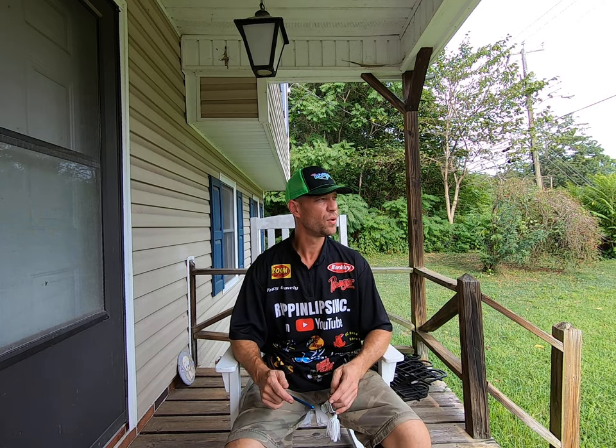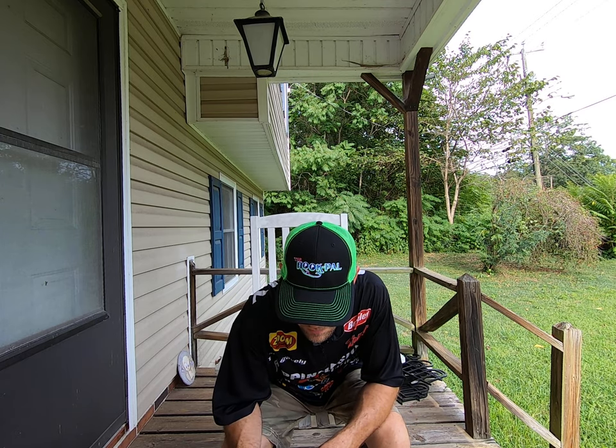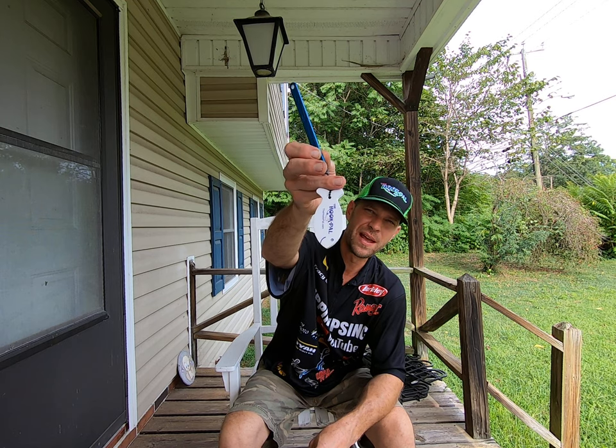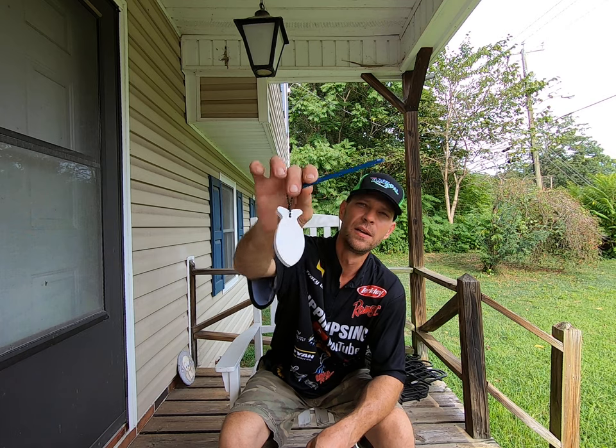So today we're gonna do a quick video on, as you can see, the hook pile. So this is what your hook pile looks like. Always keep that so it falls in the water and afloat — you don't lose it to the bottom of the lake, right?